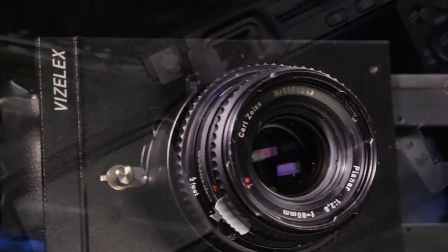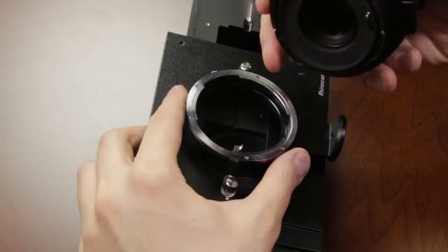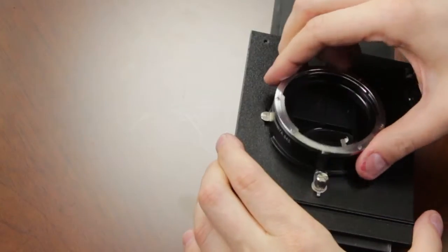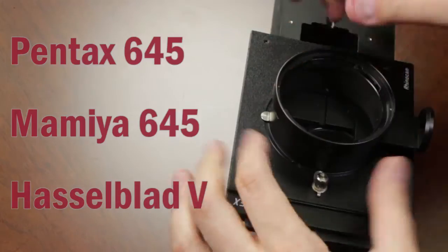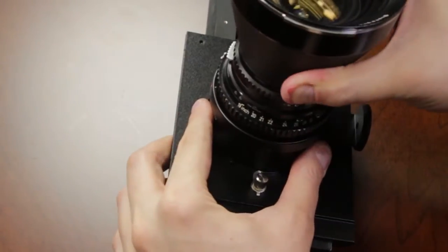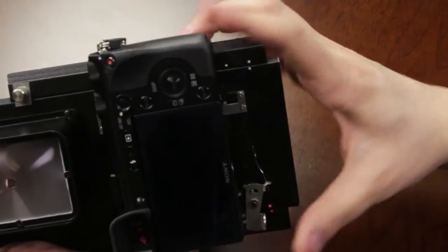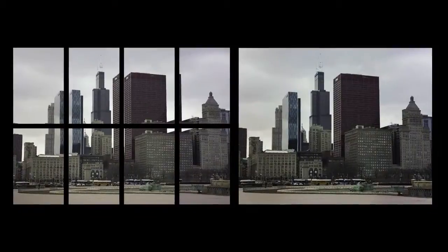RhinoCam uses an NEX sensor mounted on the back. On the front, you put your choice of medium format lens. You can use any Pentax 645, Mamiya 645, or Hasselblad V medium format lens through a system of interchangeable lens mounts. The sensor mount slides around, so you're using the entire image area of the lens. You can shoot either a wide panorama in 6 exposures or a 645 image in 8.